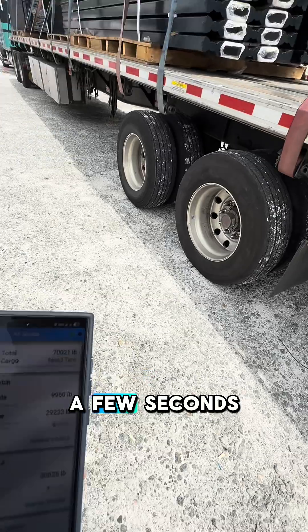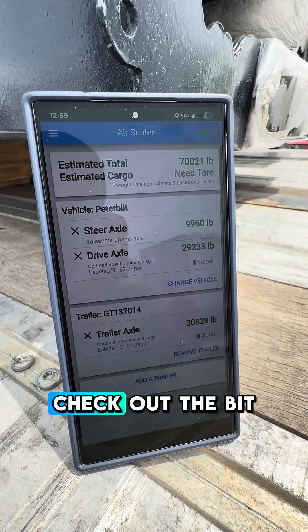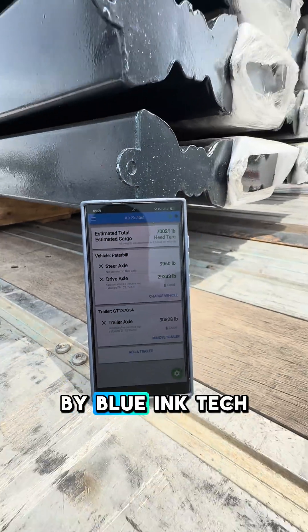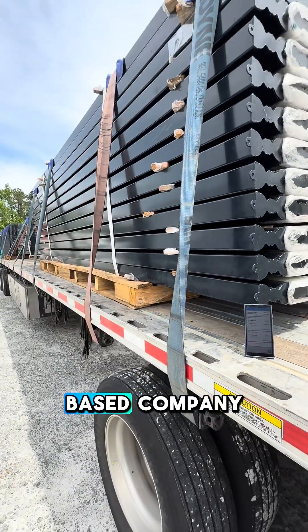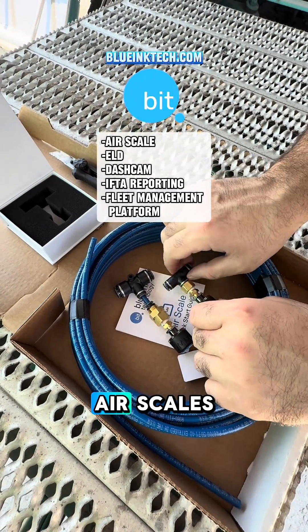Now I can get the weight in a few seconds right on my phone. If you don't have scales on your truck, check out the BitAir Scales by Blue Ink Tech. It's a West Virginia-based company that helps make life easier for truckers, and not only with air scales.